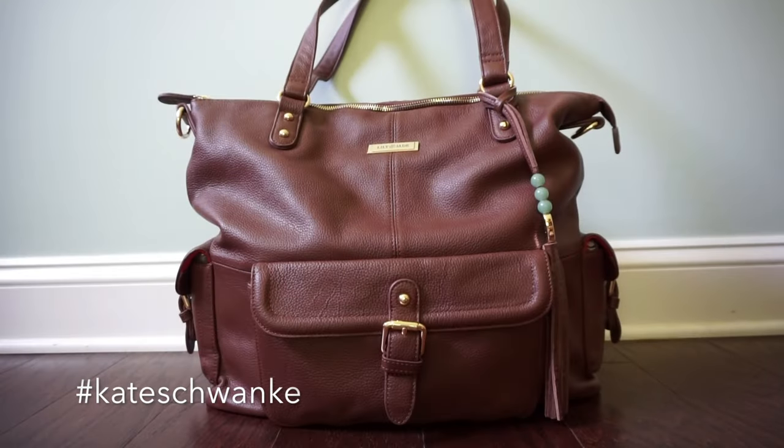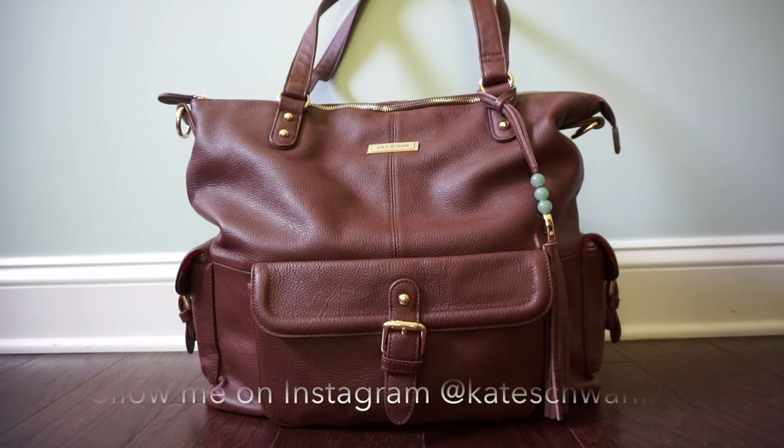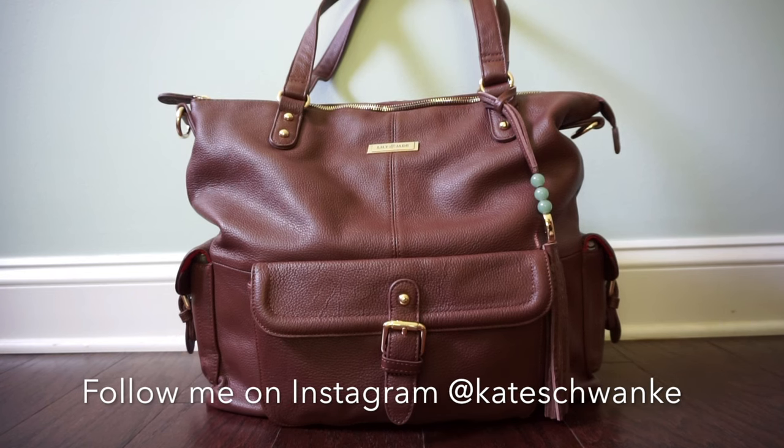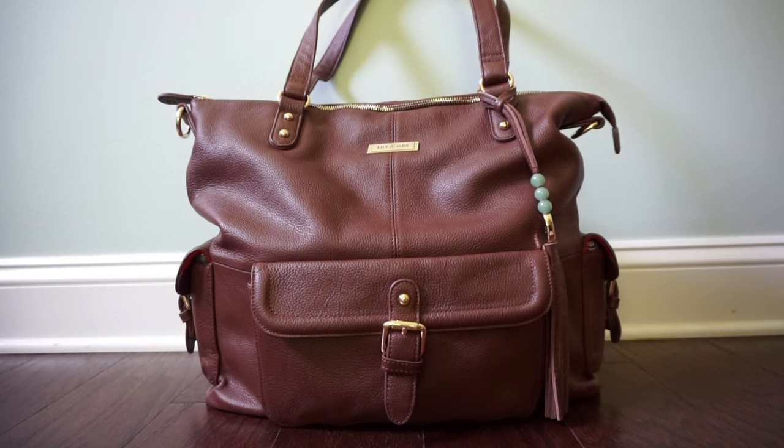Hey everyone, this is Kate Schwenke and I have a new review and packing video for you today for the Lily Jade Megan diaper bag. This is one of Lily Jade's most popular styles and I've been using it for about a week now and I love it. It's beautiful, it's super comfortable, it holds a ton and it's been working really great for me and my family.